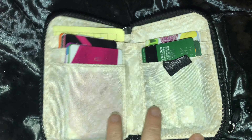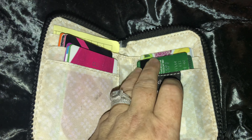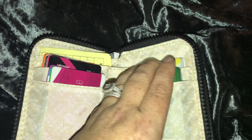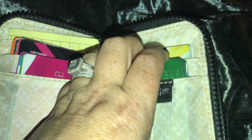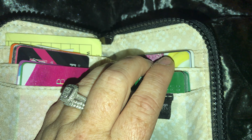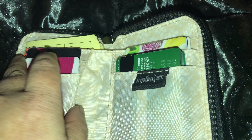It kind of opens like a book and has two compartments. There are two slots — I've got about four, five, even six cards in one slot. If you have just one card it's quite big and they seem to all fall out.